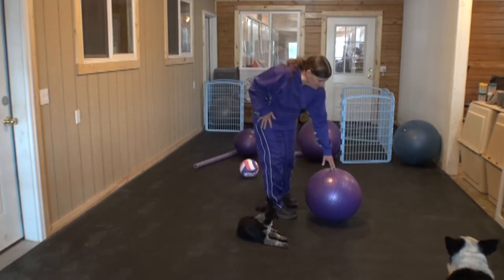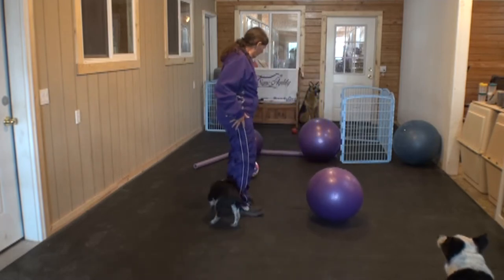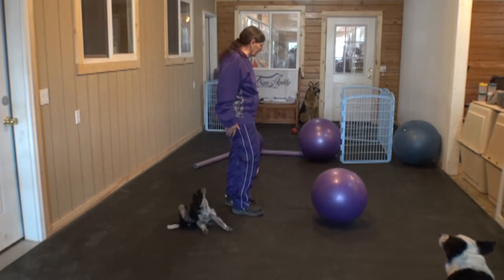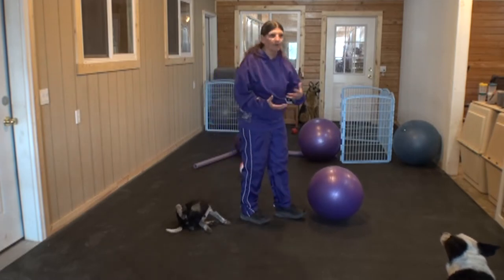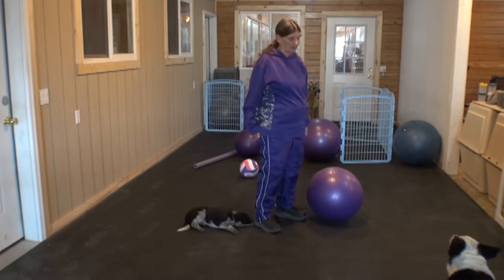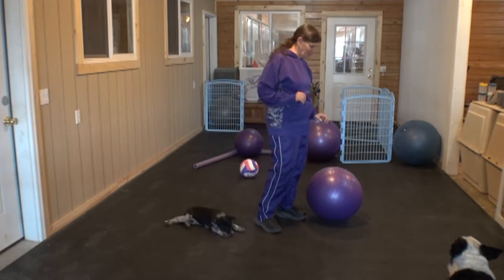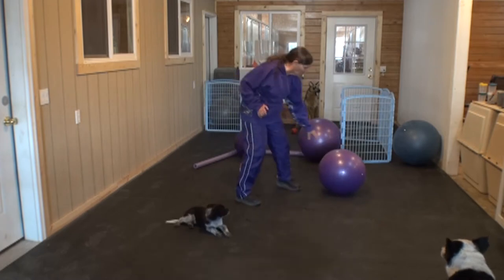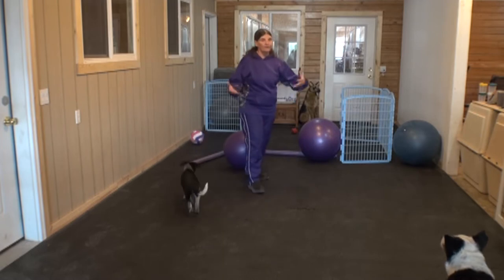I happen to use exercise balls — 45, 55, and 65 centimeter diameter. For most of my dogs, border collie size type dogs, I actually use a bigger ball, the 75 centimeter — the only one that doesn't happen to be purple, but that's okay. It's up to you to pick what works for you and your dog. That's what's nice — you get to select what works for you.